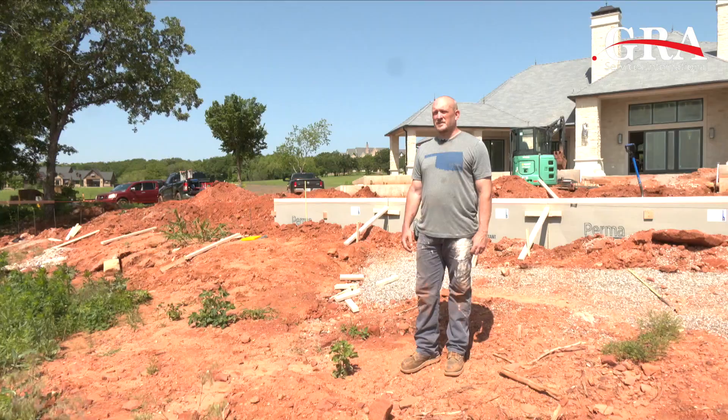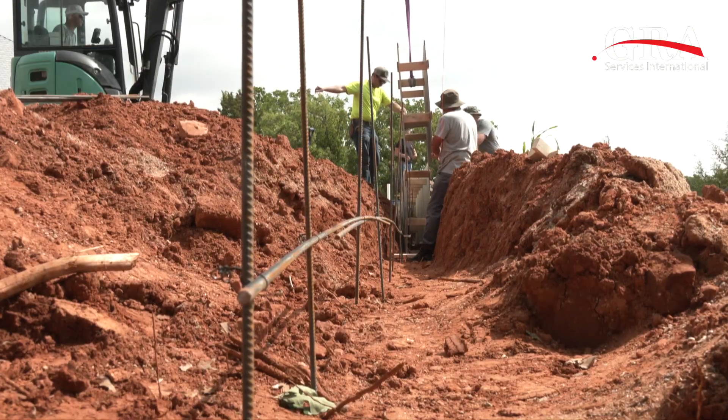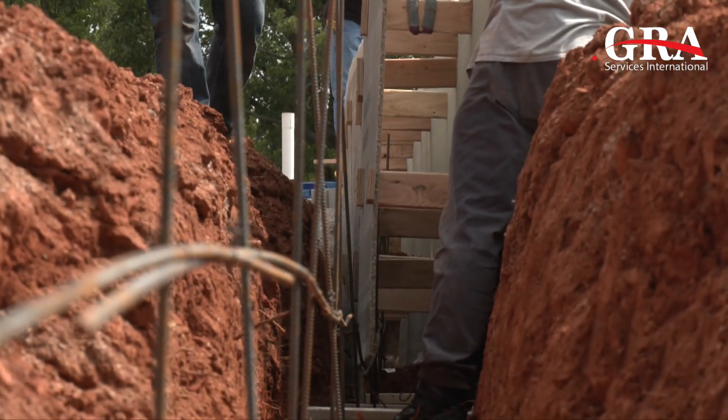We're back on the job site, day two. Yesterday, as we were talking about, we got everything excavated and the rebar laid out. Today, as you can see behind me, we're laying out the formwork — we're about halfway through. The second half of the day we'll lay in about five or six more sections, cut our final grade to the top, and then we're ready to pour the foam in.